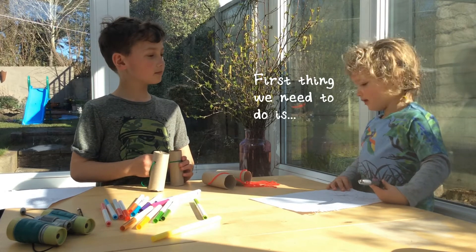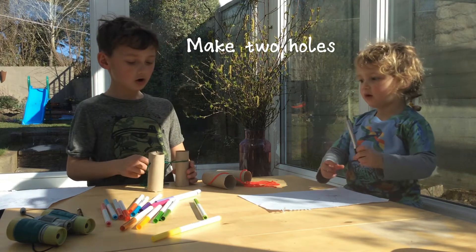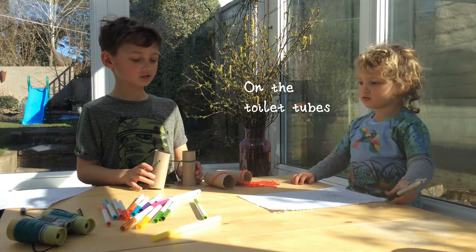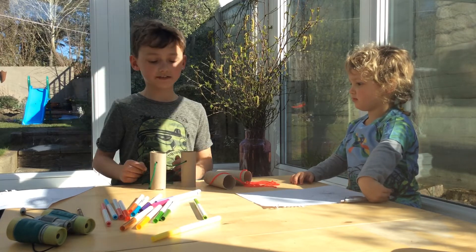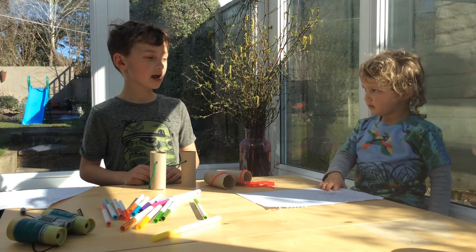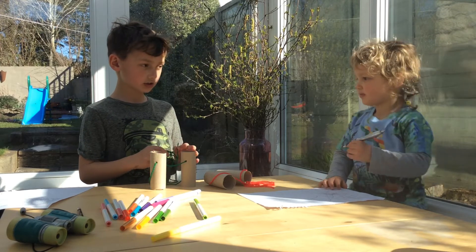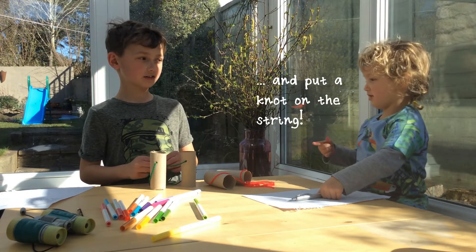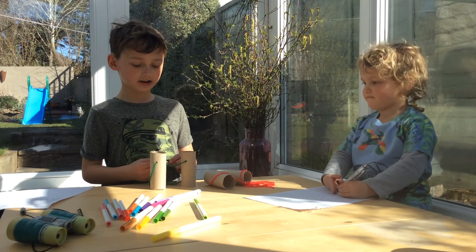The first thing you need to do is put two holes in the toilet tube. Then once you've done that, you put your string through all four holes. Put a knot on the string, and that means it can hang around your neck.